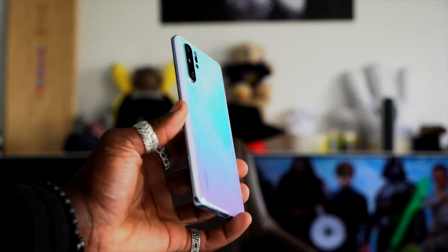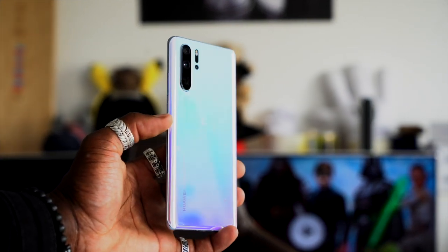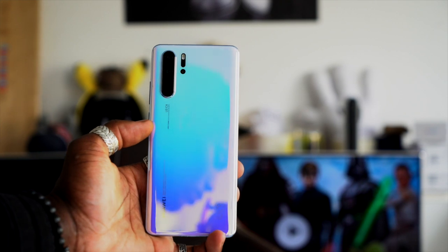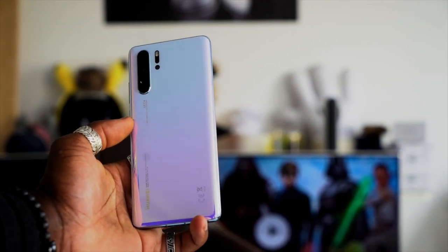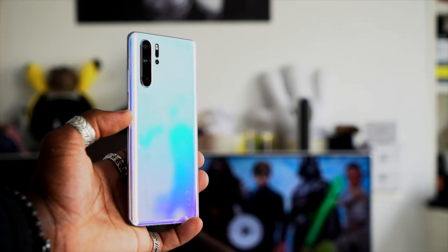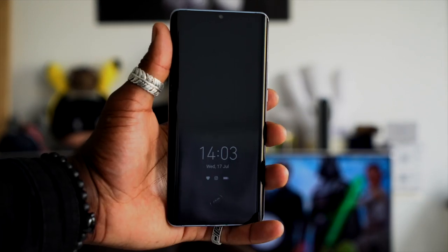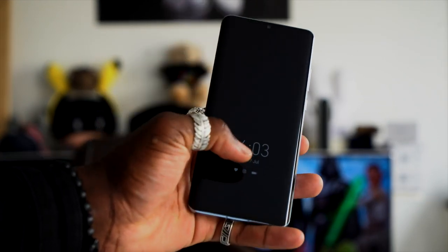If I have anything bad to say about the P30 Pro's design, it would be that it's very slippery so you better get a case for it. The curved edges are eye-pleasing aesthetically but they serve no extra functions like the Samsung Galaxy S10 Plus, for example. Although I like that you can expand the storage using Huawei's own nano memory card, you don't get an adapter for it, so if you need to transfer files without using a cable, that's a bit of a pain.